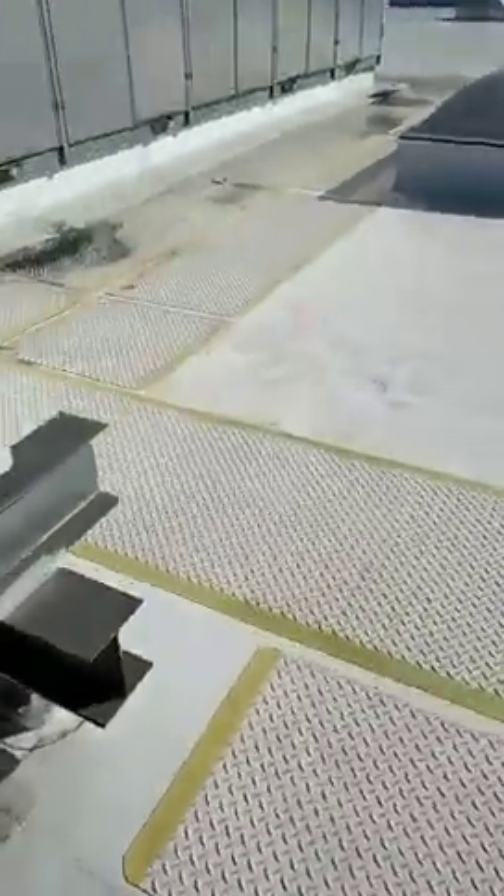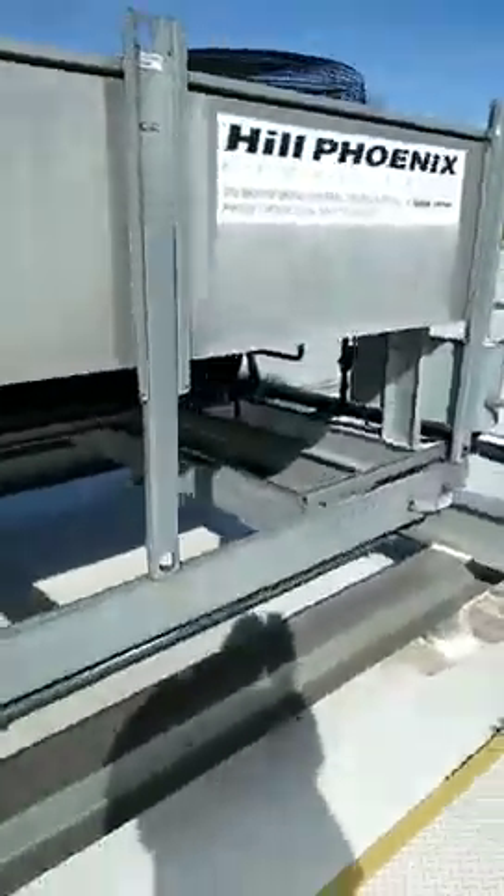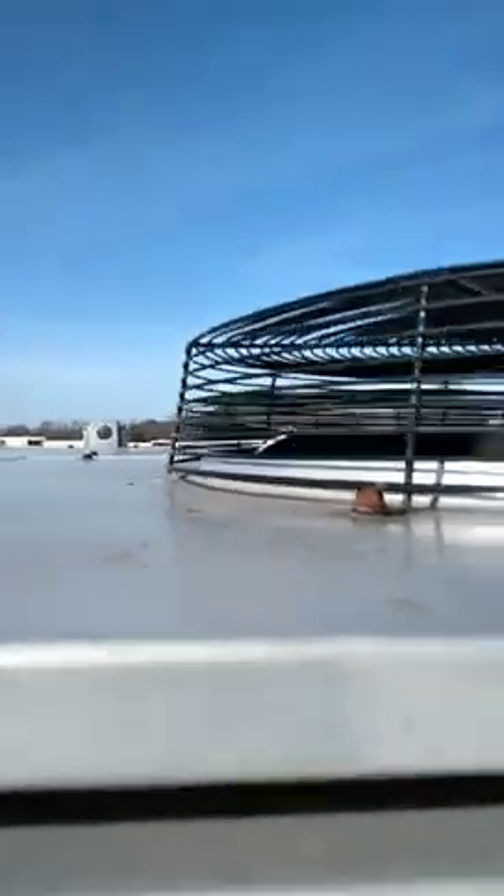Oh, another thing — somebody put the wrong motor in. I don't know if you can see it, but you see how low that fan blade is. And it's like the shaft is buried inside the hub there. They're usually flush, and that fan blade is a couple inches higher than it should be.